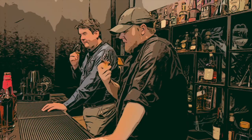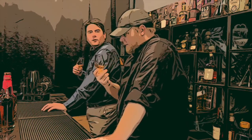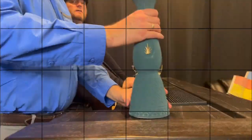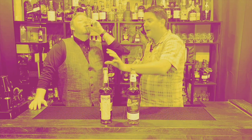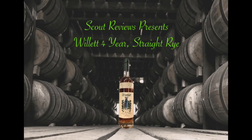Hi, this is Josh with Scout Reviews, and I'm Travis. Hey, welcome to Scout Reviews. I'm Josh, and I'm Travis. And we have a guest today — Jason here.